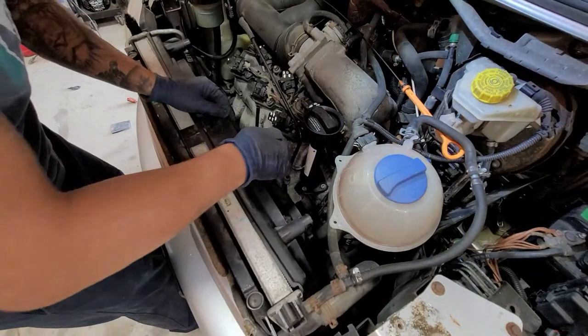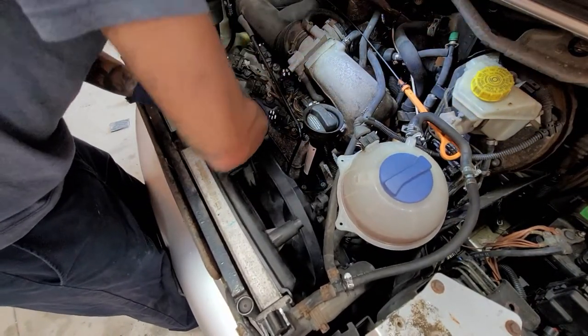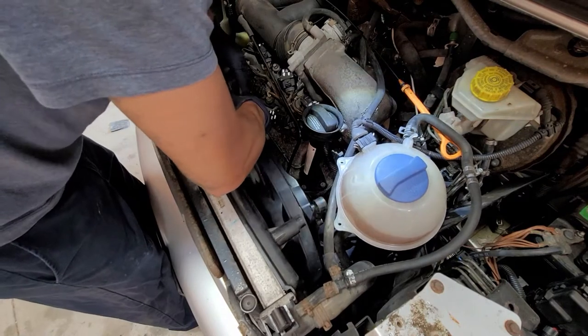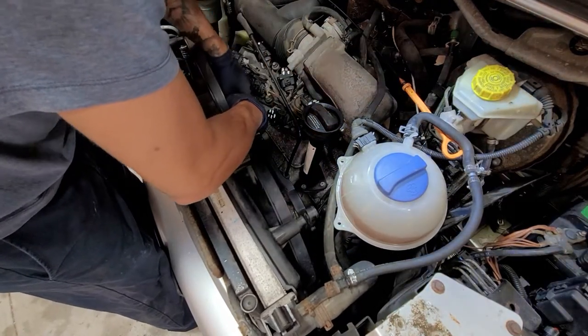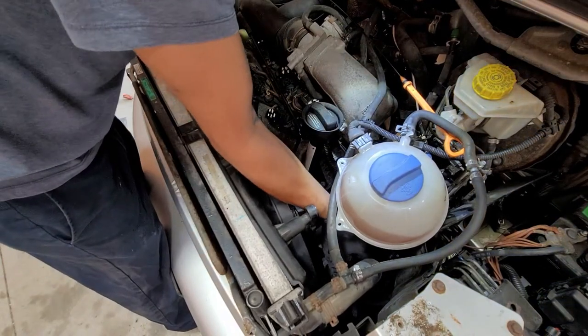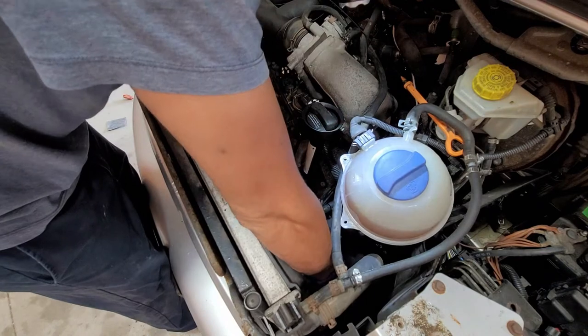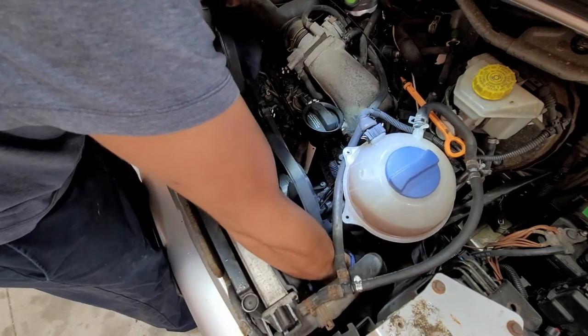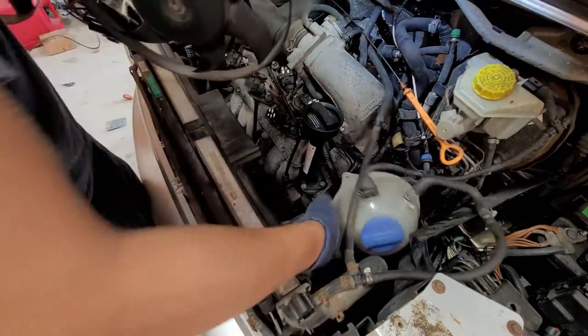Now we're going to go ahead and just pull back the fan assembly and lift it up. Your upper radiator hose goes down below and it's going to get caught against the fan a little bit, so just push that back so you can sneak the fan right out. And then there we have it.